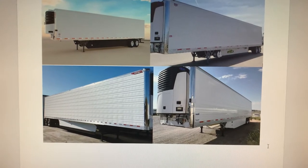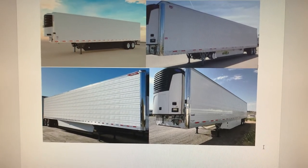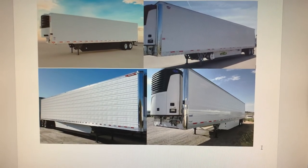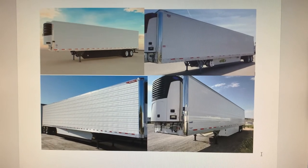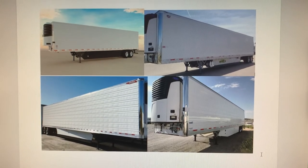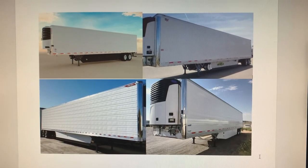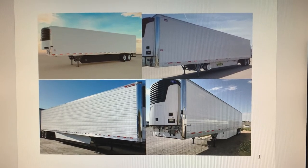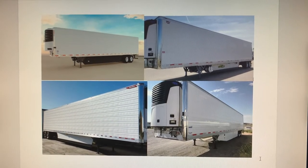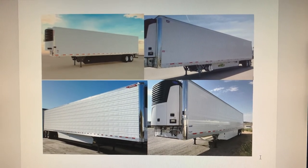However, the only bad thing about Utility is they have wood in the floor. So even though the outside looks clean, the inner structure of the reefer trailer floor can deteriorate over time. If you have a forklift that has a nail in it, it could rip the floor, and when you wash the trailer or dirt and debris gets in there, moisture gets in and can rot the wood, causing the floor to collapse.